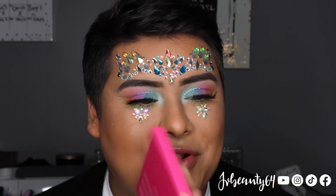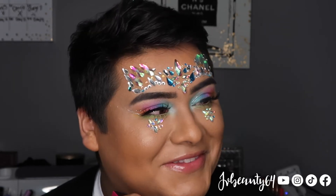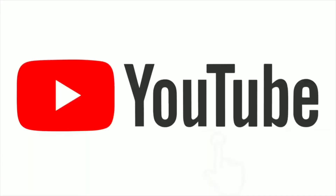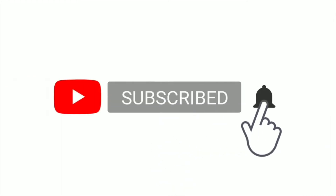Thanks for watching, bye! I'll see you soon. Bye!